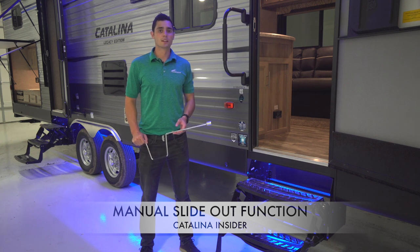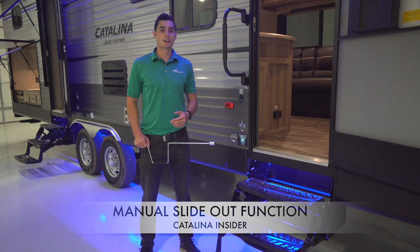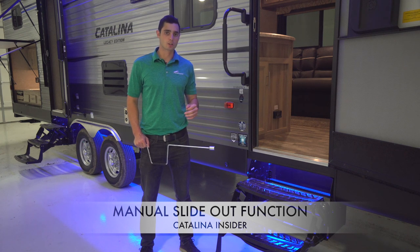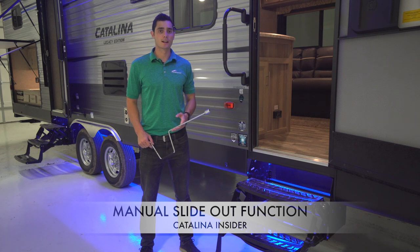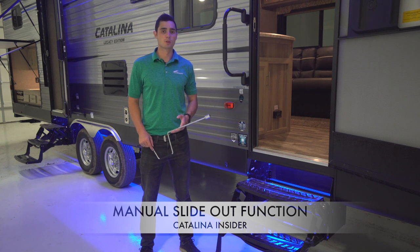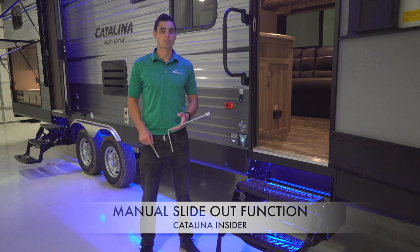Hello and welcome to this Coachman Catalina insider first take. My name is Matt Eppers and today we're going to discuss how to use the manual slide-out function on your Coachman Catalina. All Catalinas come with electric rack and pinion slide-out systems, which are recognized as the most reliable and durable slide-out systems in the travel trailer market. The only time you have to enable the manual slide-out function is if you're camping without power, boondocking, or if the system malfunctions.